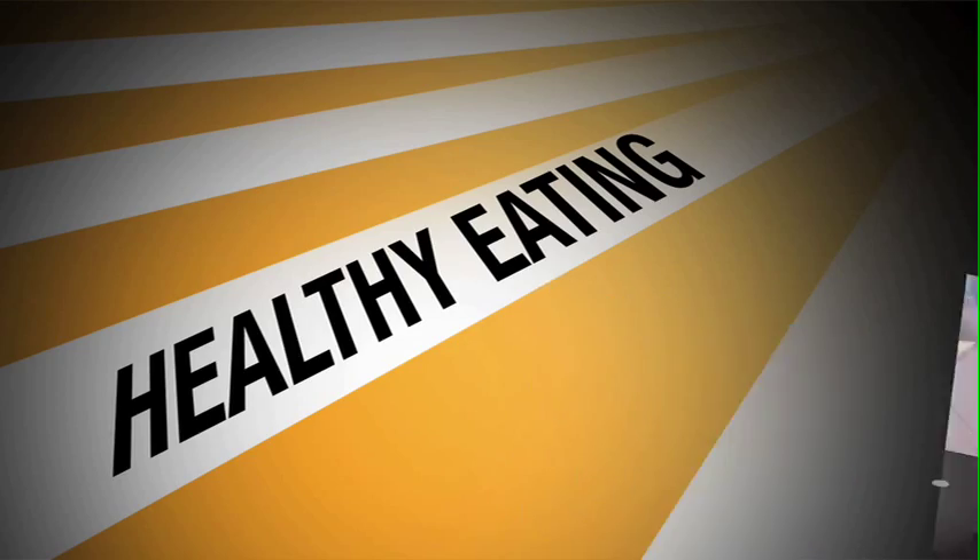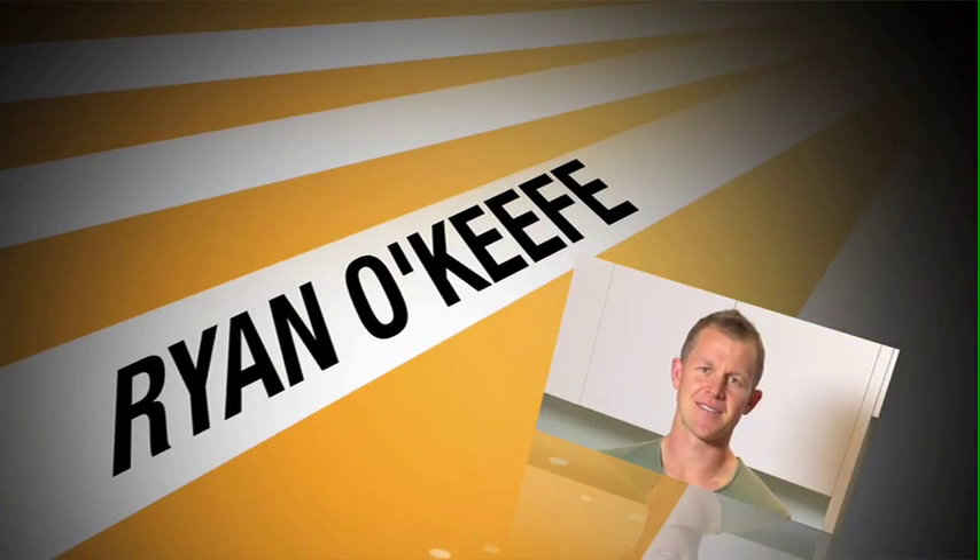Hi, I'm Ryan O'Keefe and welcome to another episode of Healthy Eating. Today we've got a bit of an Asian influence — some steamed barra with sautéed Asian greens and quinoa, topped off with a nice yogurt dressing.